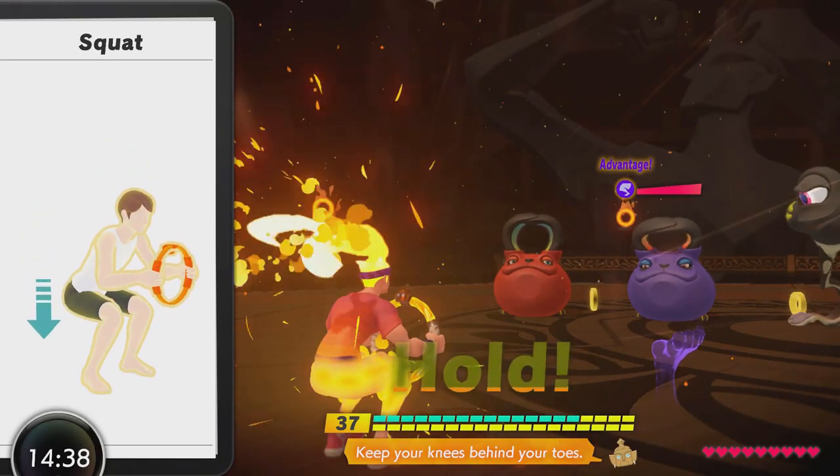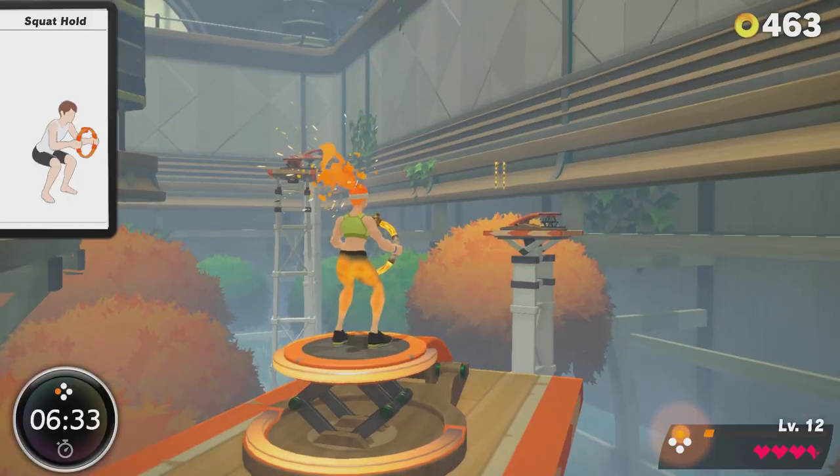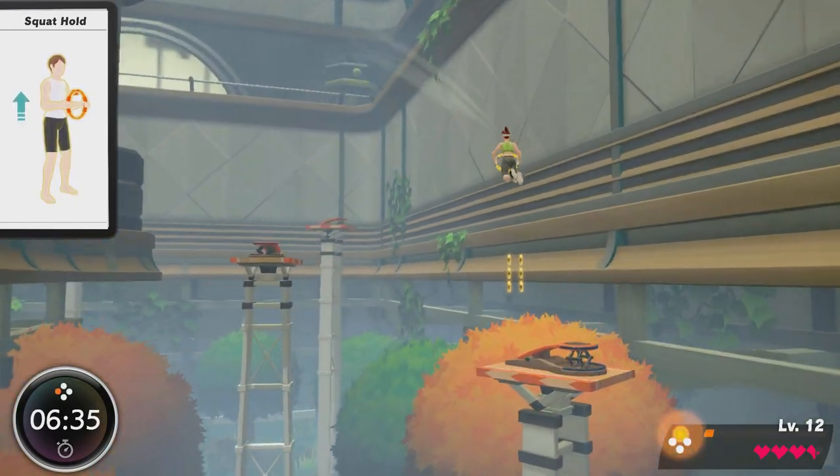We have squats as attacks, to jump, to swing, to open chests, and as part of more complex movements later in the game. So it's absolutely vital that we get our squat form as best as possible.